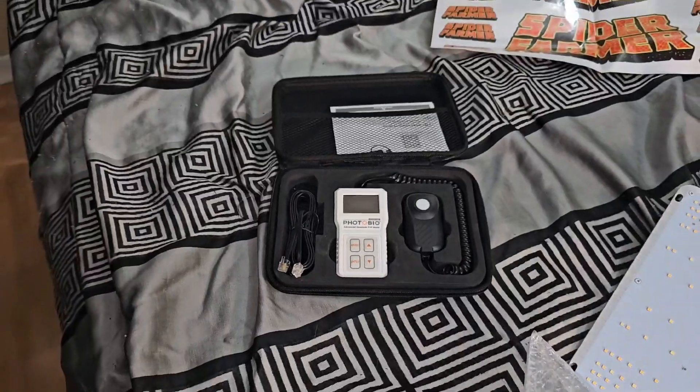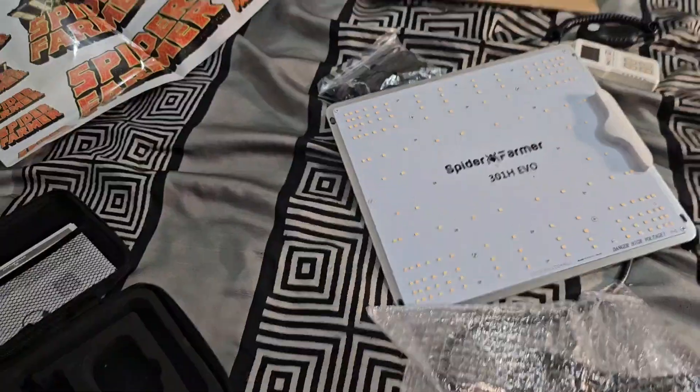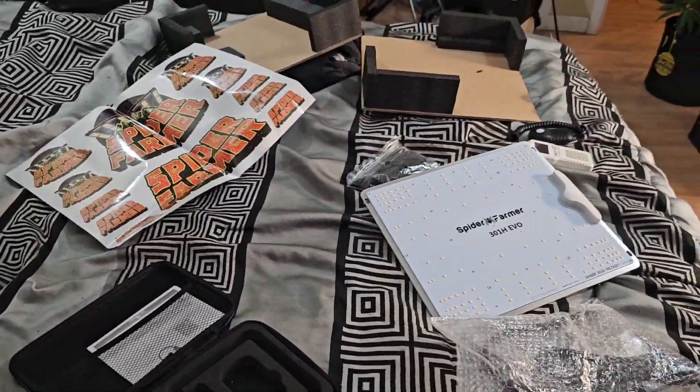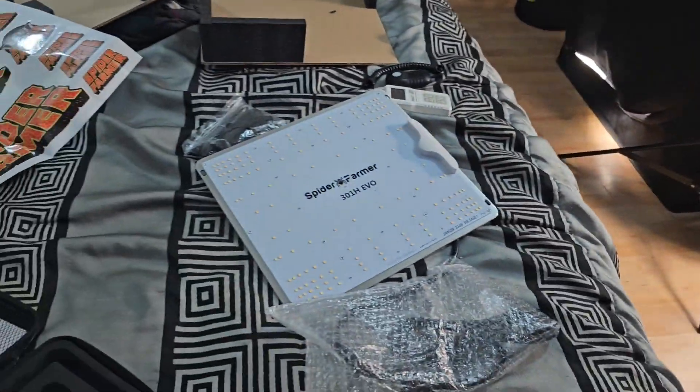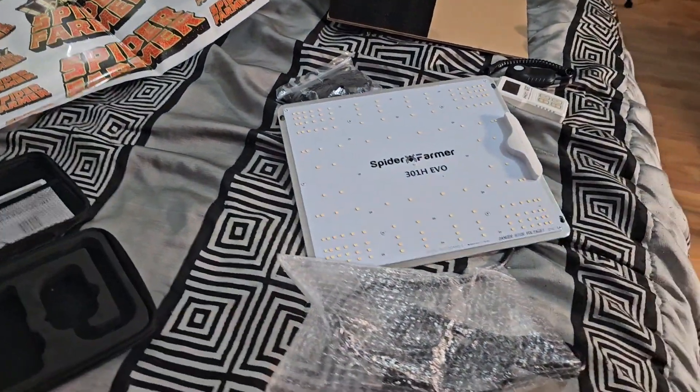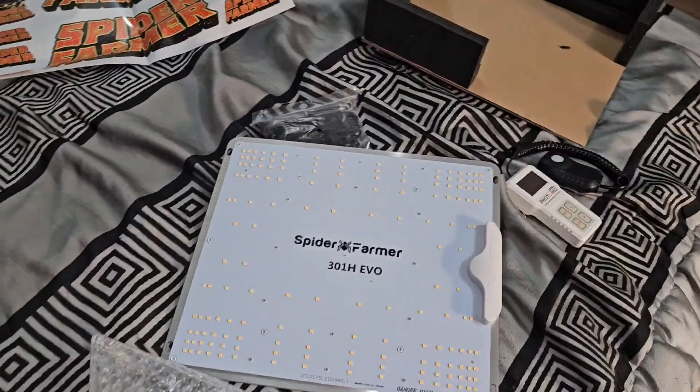Gardeners, this test — don't take it too seriously. I'm not going to have the door closed and have it on a stick or anything like that, so numbers can vary. This is just to get an idea. It's a quick little video where I get to show off the new light.